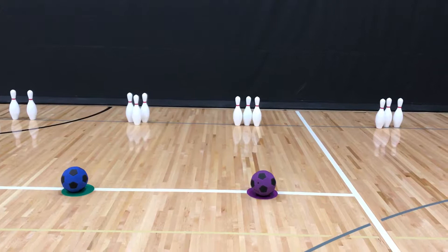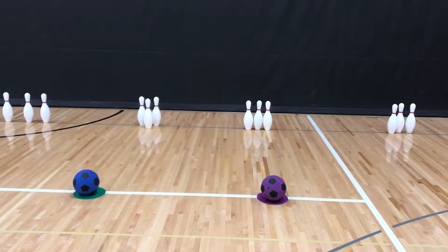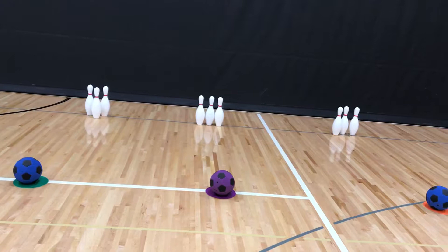What students will do, they will approach the ball. There'll be instruction given on how to kick the ball, and they'll take two or three steps back and step off to the side a little bit, and they'll approach the ball. They'll set their plant foot alongside the ball, making sure it's pointing at the pins.